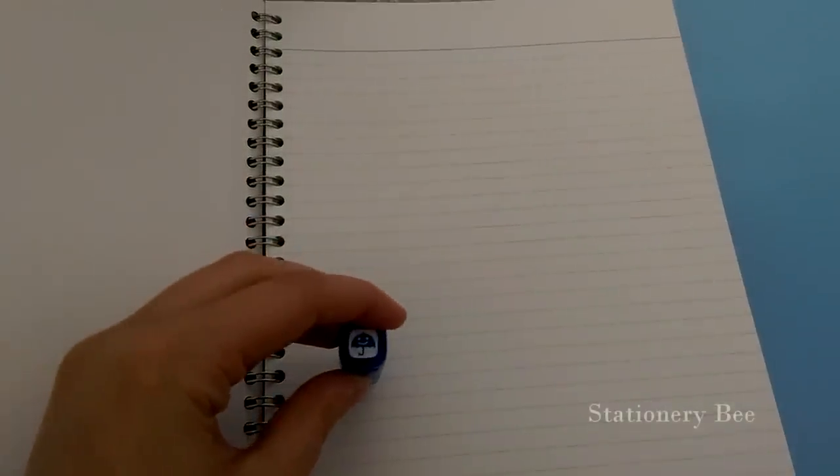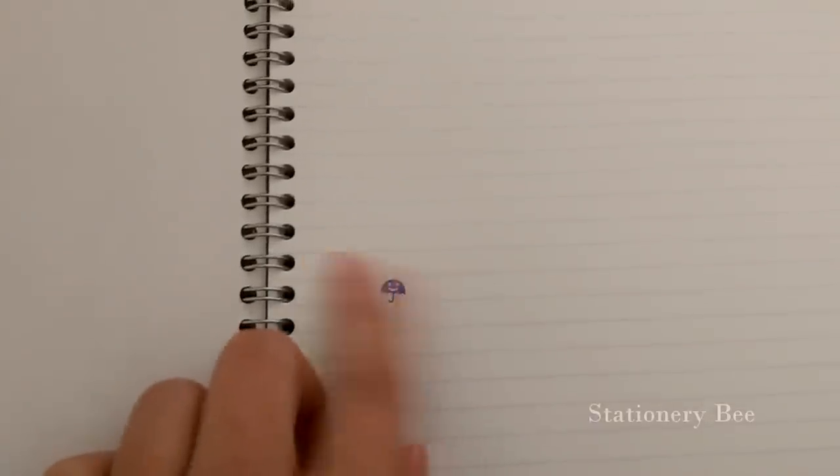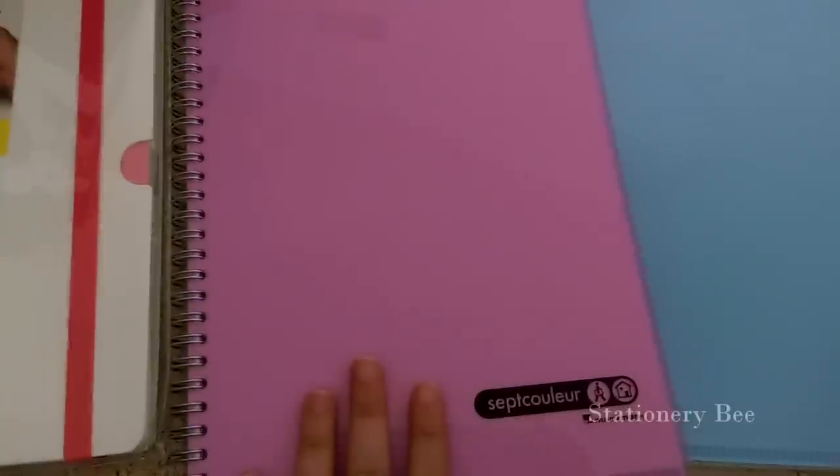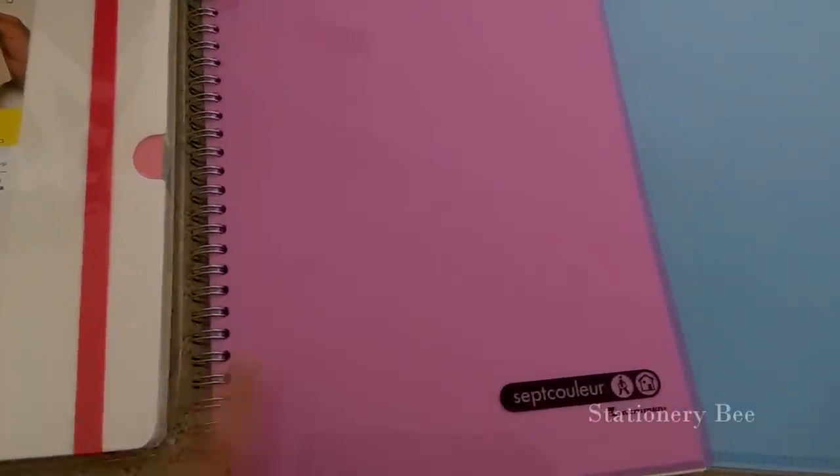Let's go ahead and try it out — look at that! It doesn't smear, it's good. And let me go ahead and erase it — there you go, nice and clean. Very good!